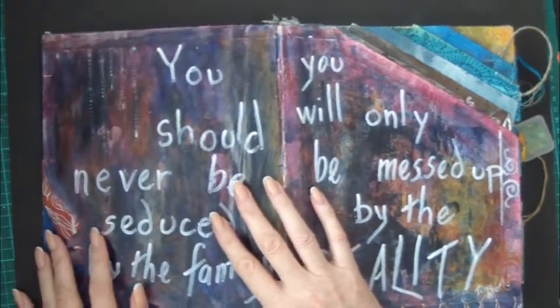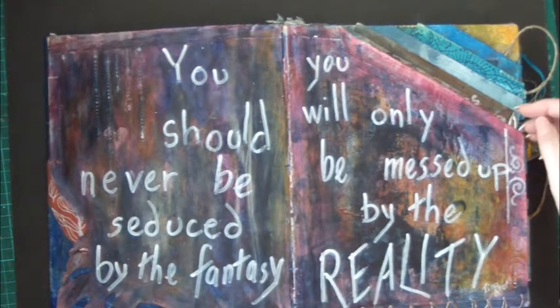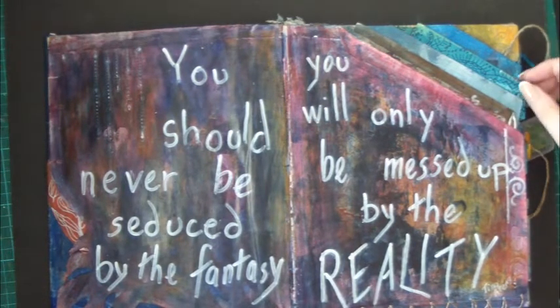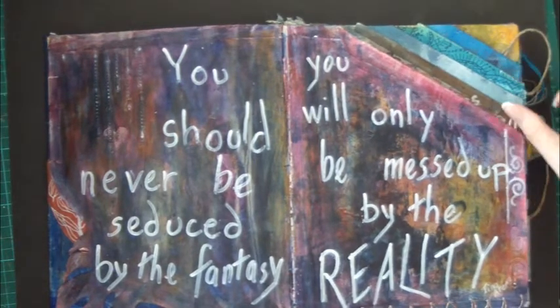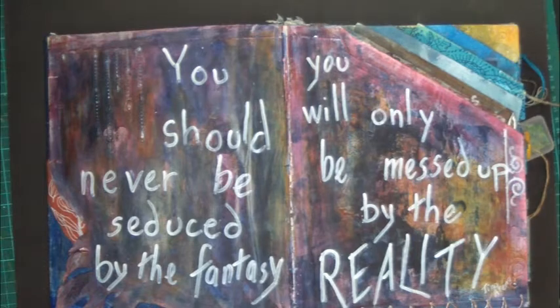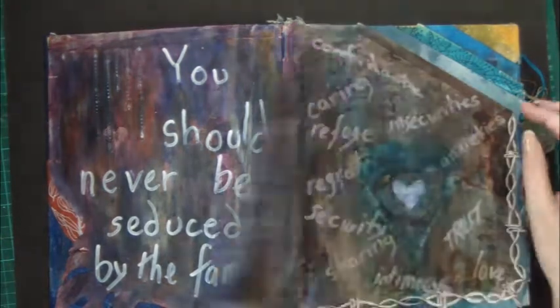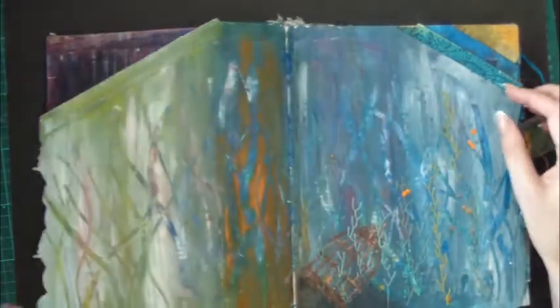Here's a series of inset tabs done on the diagonal, so each page has a little bit of each page visible above the rest.